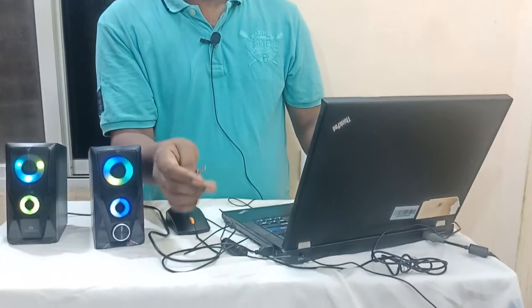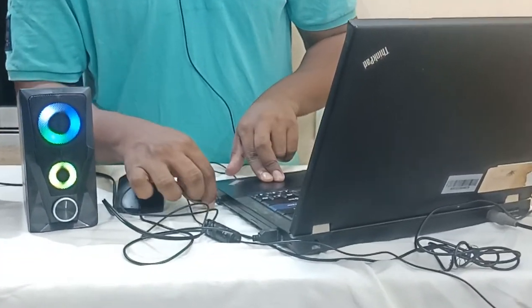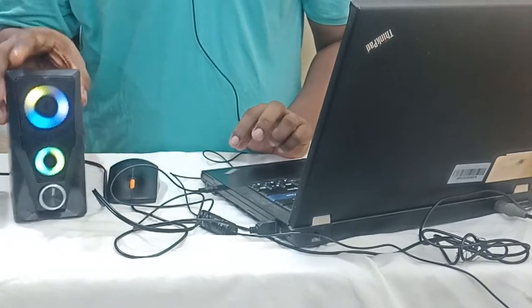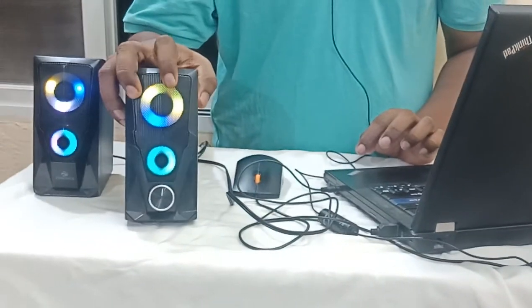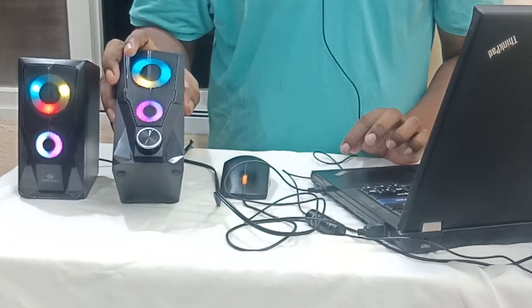We are connected with a laptop via USB driver. There is an AUX cable and a sound pin. You can see the pin — there is also a light. The name is RGB light.